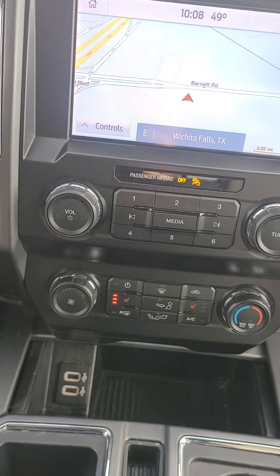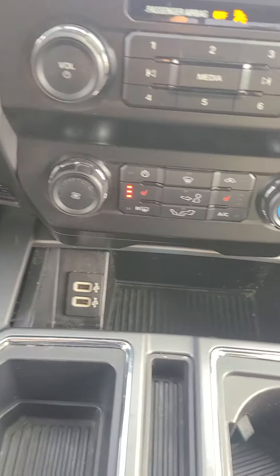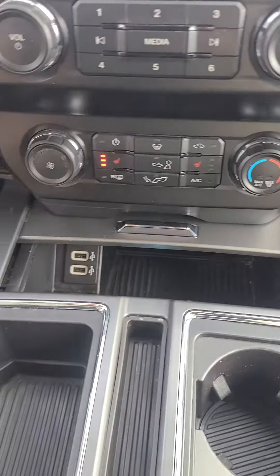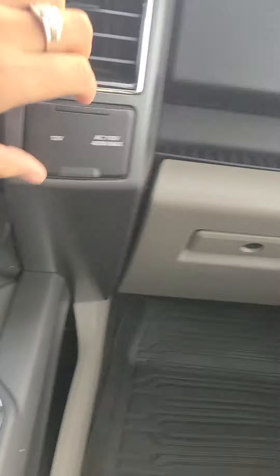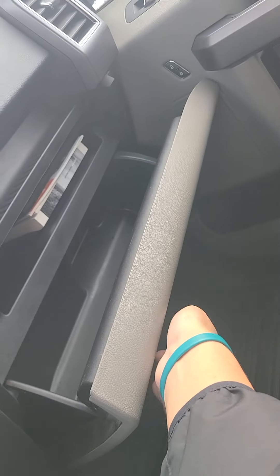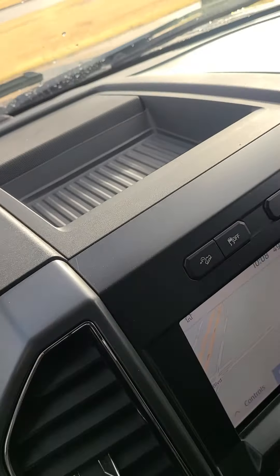You do have heated seats. Two USB ports. More storage — you can hide that if you didn't want to. More storage there, two cupholders, more storage in here. You got a 12-volt conversion with 110-volt outlet. Do have more storage down here as well, more storage up there.